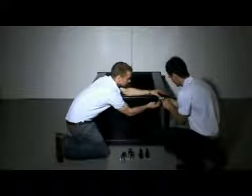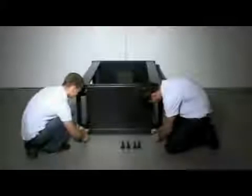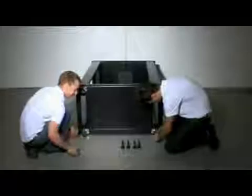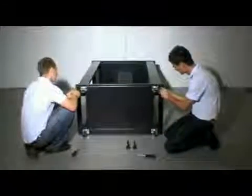Step 2: Fix the heavy-duty casters and stabilizing feet to the bottom of the rack. Use a screwdriver to attach the four casters using the screws provided — four screws are used to hold each caster in position.